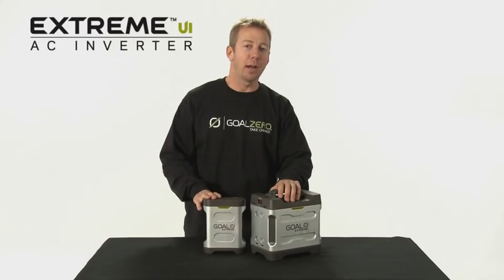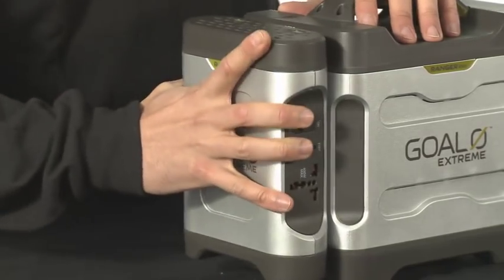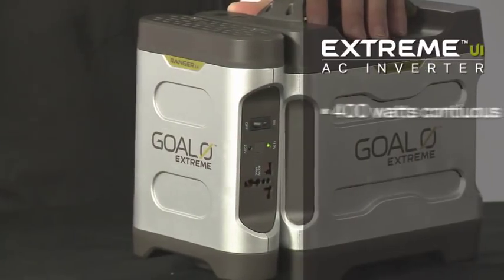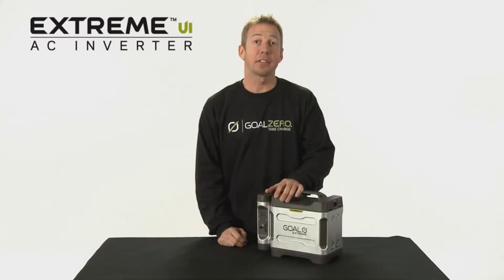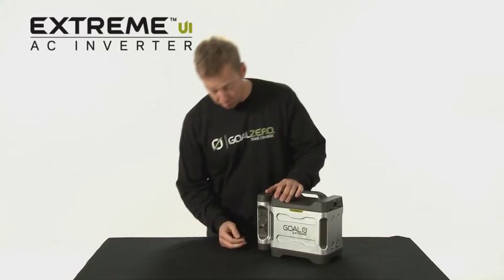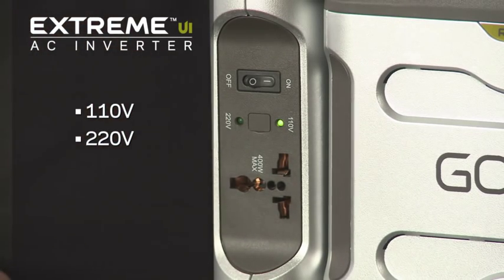This is the Xtreme UI universal inverter, and it's designed to be used with the Xtreme 350 Power Pack. It provides up to 400 continuous watts and up to 800 peak watts. It has a universal plug and you can easily switch between 110 and 220 volts, so you can use it with just about anything.